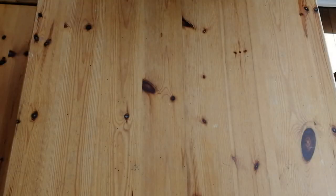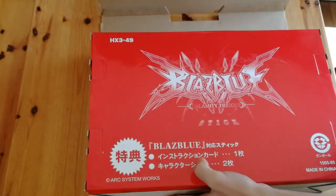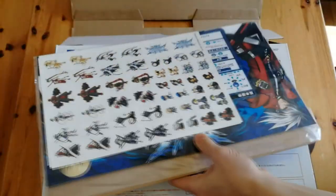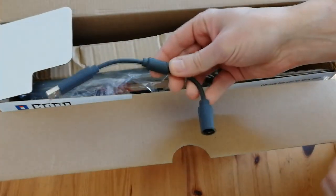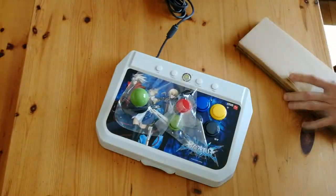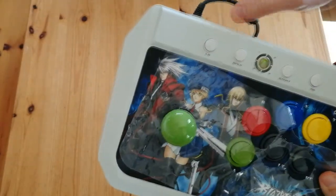Hey everyone, welcome back. Today I went to the shop and got an arcade stick — this one is for the Xbox 360, but I'm going to try it in other places. The back of the box caught me out because there's a big red thing on it, something to do with Blazblue. We get stickers and a card — an instruction card for an arcade cabinet with a little dongle thing. This is the Blazblue Calamity Trigger fighting stick for the Xbox 360 by Hori, and I picked it up for 2,000 yen, which is about $20.